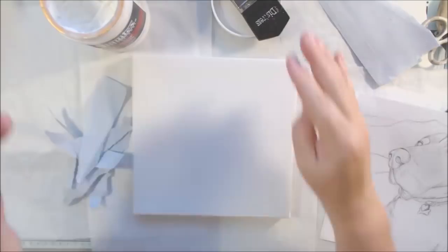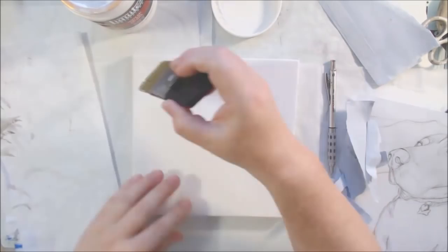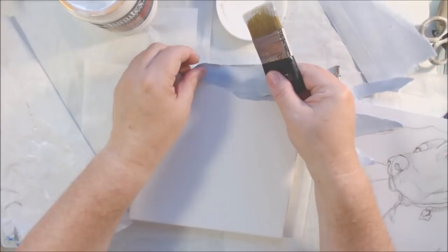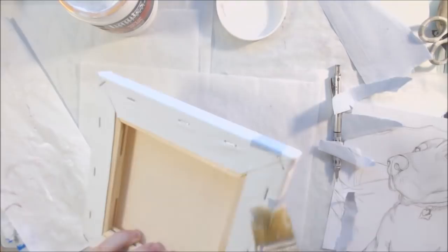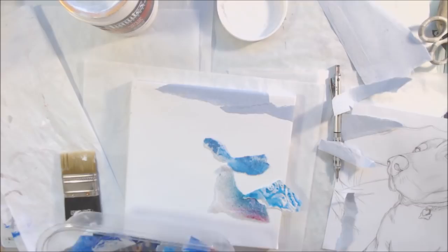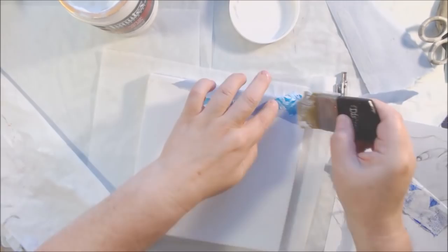I'm starting with the background using all different types of papers. The first one I started with is paper from an envelope that was sent to me — a gray-blue, very neutral color — which I thought was a good place to start with the sky. I tend to work top to bottom most of the time because the layering of papers going over each other, like scales, works better that way, though I do it on a case-by-case basis.